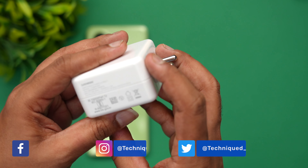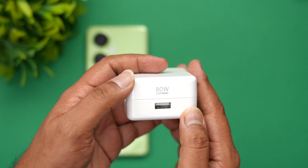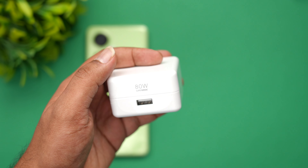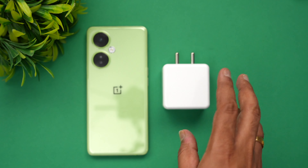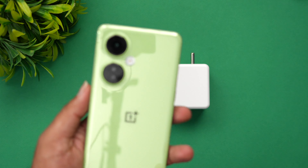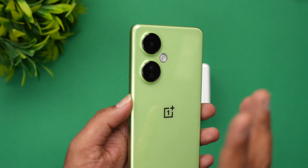This is the adapter — an 80 watt SuperVOOC charger which is included in the box packaging, although it supports only 67 watts on this device. We'll be doing the charging test of the OnePlus Nord C3 Light with its 5000 milliampere battery.